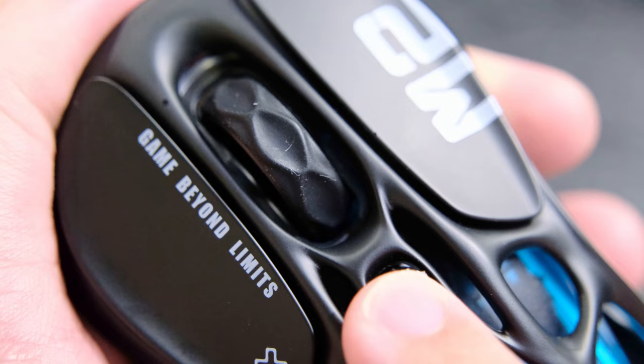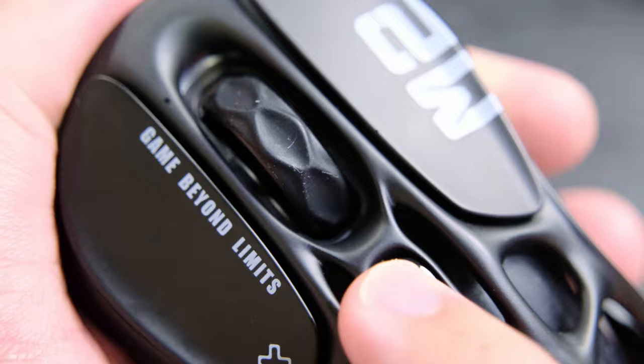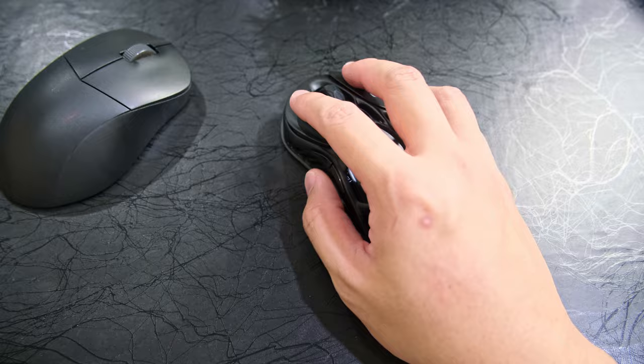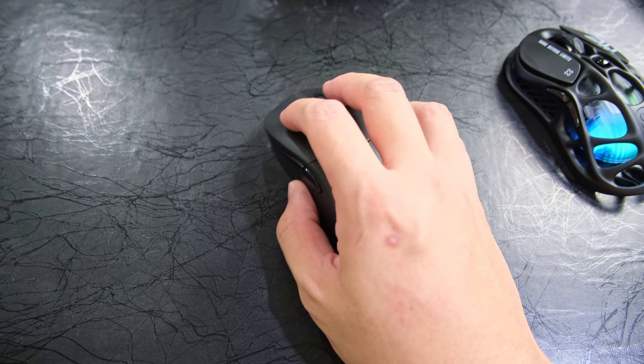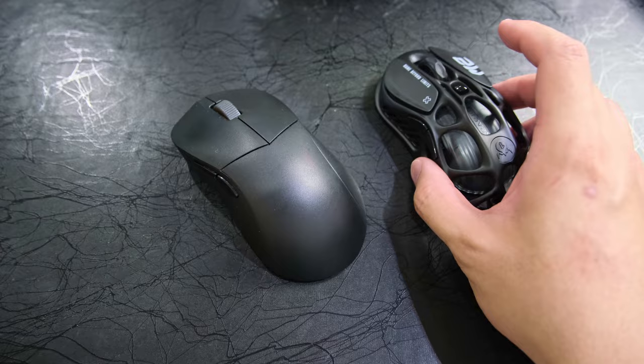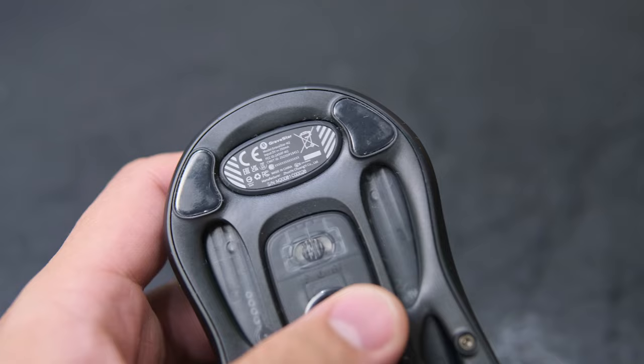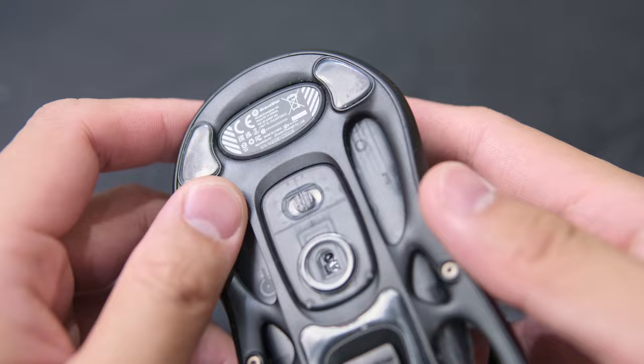The scroll wheel has some pretty satisfying steps. There's also a button below that to swap between the profiles on the mouse. Surprisingly to me, despite the more skeletal nature of the mouse, it was still heavier than my daily driver, the Cooler Master MM731. That was a bit of a surprise and disappointment, because while some people might not like their mice too light, I do. Either way, it was just a matter of getting used to it before I got comfortable enough with the weight.